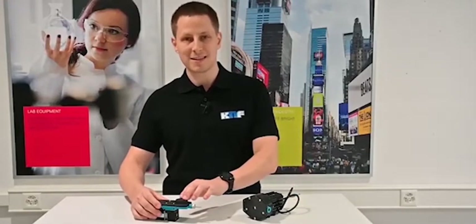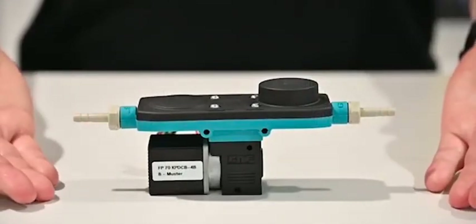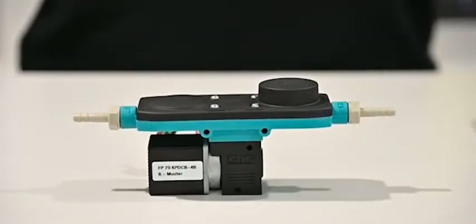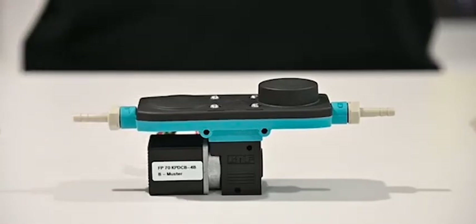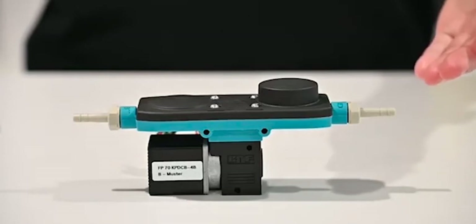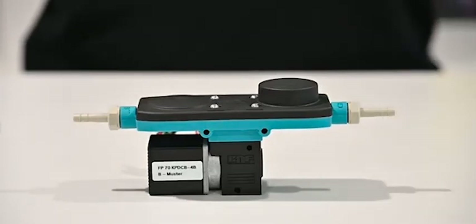The second approach is the integration of dampening elements directly into the pump head. This is the so-called FP70, which we are going to launch in the near future. It's KNF's first pump featuring the patented two-zone dampening system. One zone dampens the pulsation on the inlet side, the other on the outlet side, providing the same benefits as seen on our multiple diaphragm pumps.